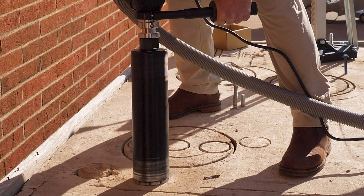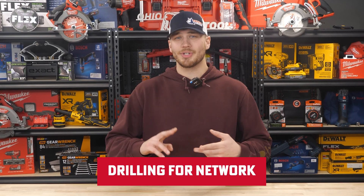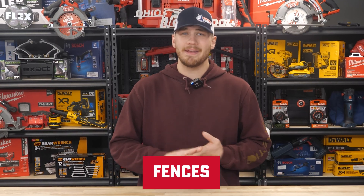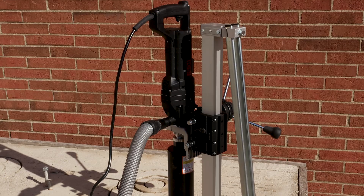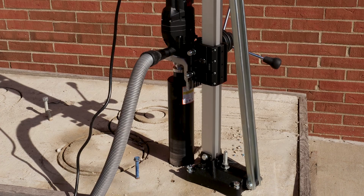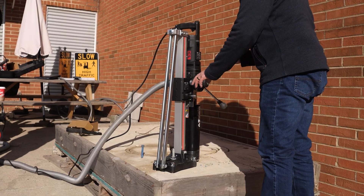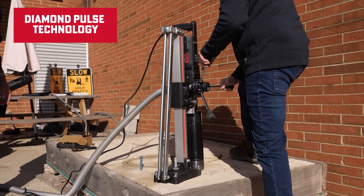These drills aren't just for one type of job — they're versatile enough for a variety of applications, from HVAC installations to drilling for networks, anchors, and even fences. No matter what you're working on, the DPT system ensures you get the precision and speed needed for flawless results.